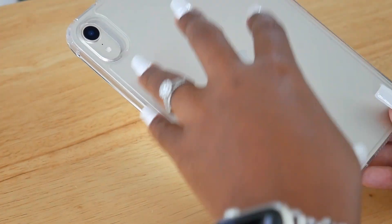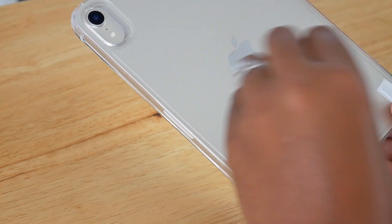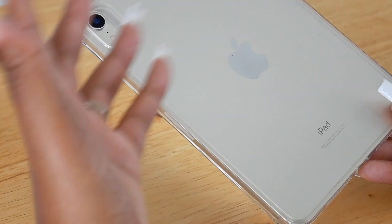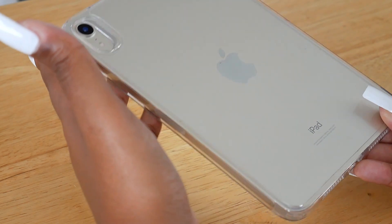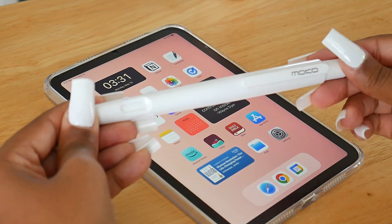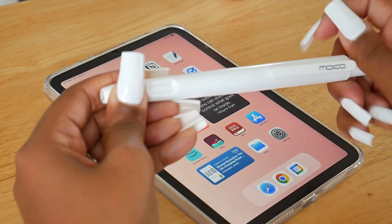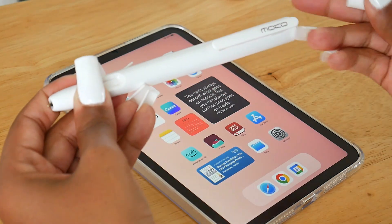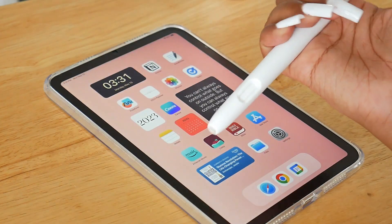Instead of adding stickers and decals to the back of the case — which a lot of people will do to their electronic devices — I will add them just inside the case so I can always remove them if I want to and just appreciate the regular clear case without ruining it. And then we have this MoCo pen case, which is actually protecting my second generation Apple Pencil.